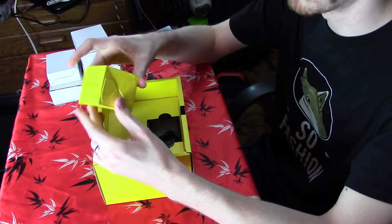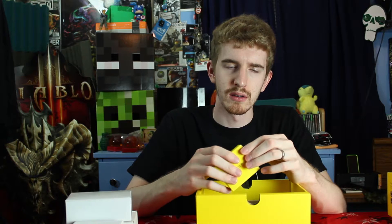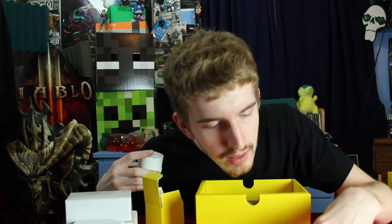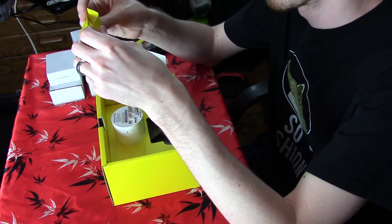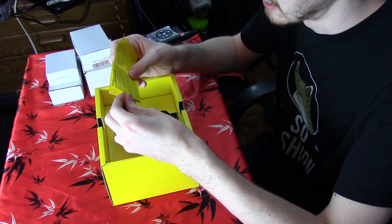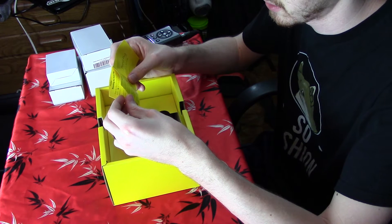Inside the box we have another box — a box inside a box. It says 'one more thing.' Opening up the 'one more thing' box here, we have what they're calling the peanut plug. Let me open up the quick start guide here — I'm actually going to use it. What is the peanut plug? It can be used to control and monitor appliances from anywhere in the world. All you need to do is plug it into a socket, pair the plug with an Almond, and then connect the appliance you want to control to the peanut plug.